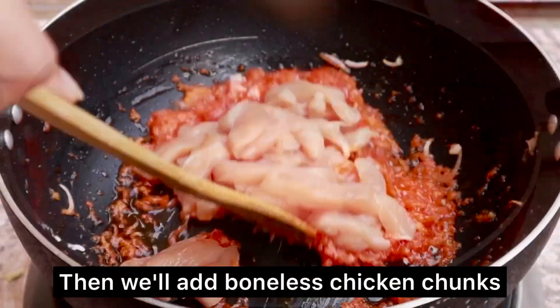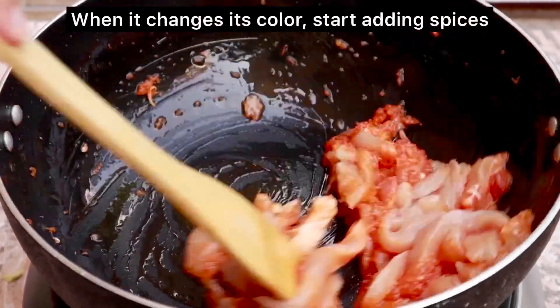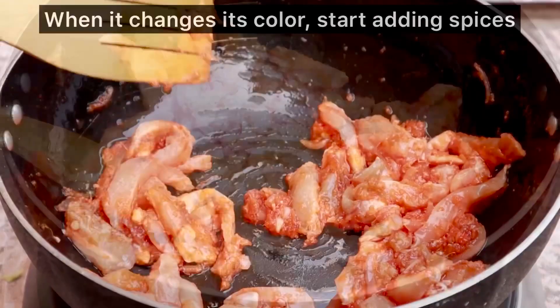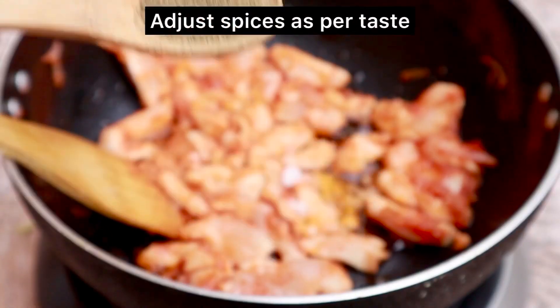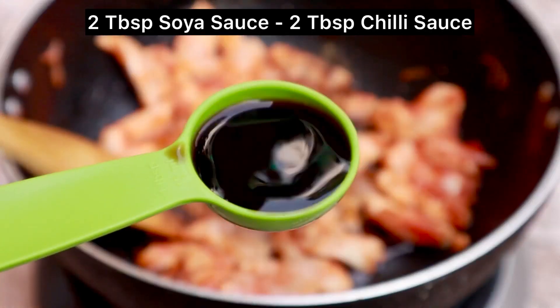After that, we will add boneless chicken chunks. We will cook for 2-3 minutes. As the chicken starts to change color, we will start to add our spices. I will add 1 teaspoon salt and 1 teaspoon black pepper. You can adjust the spices to your taste. If you like it more spicy, you can add more black pepper.